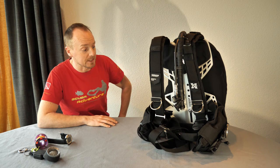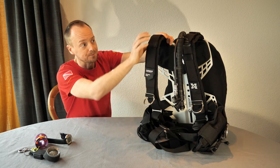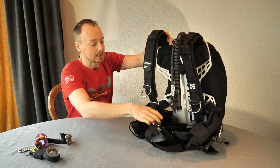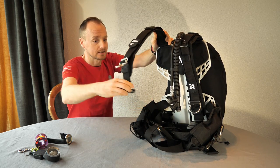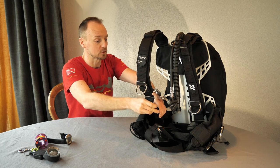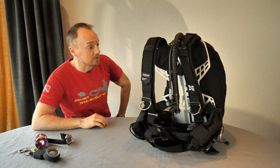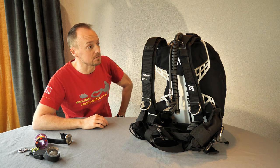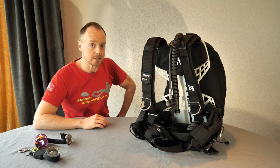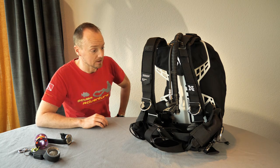This particular model is the deluxe model, which means it comes with a padded harness unlike the standard one, and also with quick-release buckles on the shoulder straps, bringing a little bit more versatility in recreational diving. This model is aimed more at the recreational diver, though you can modify it in whichever direction you want, as with all tech wings.